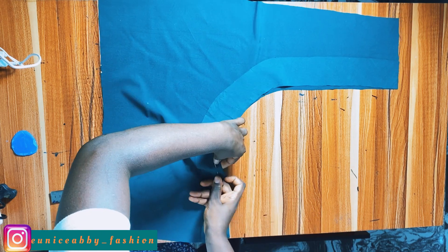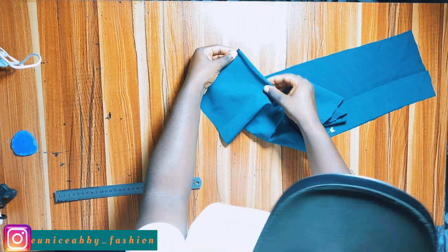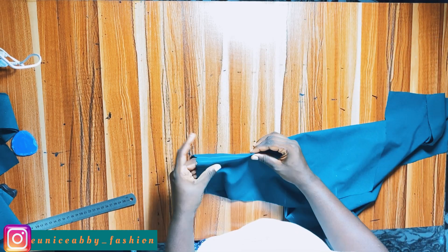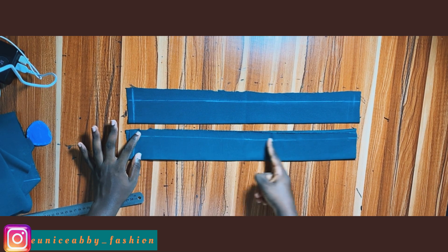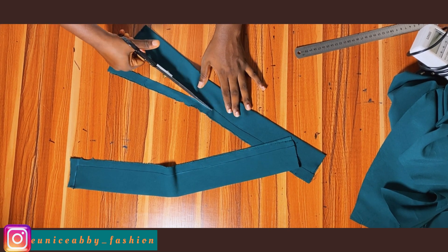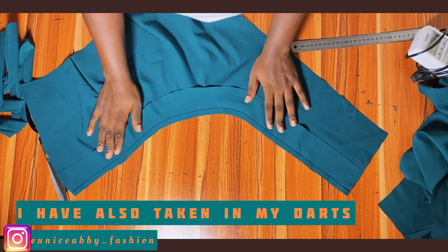You can also pin it down for more accuracy. Use this opportunity to take in your dart — fold the dart and stitch on the line. For the back pattern, take in the darts as well: fold into two and stitch on the line. For the ropes, using the lines already marked as a guide, go to the sewing machine and stitch at that point. Once done stitching, trim off the excess allowance, flip the rope over, do the same for the second rope, and iron them on the ironing table. I've also stitched the interfacing into front pattern one.